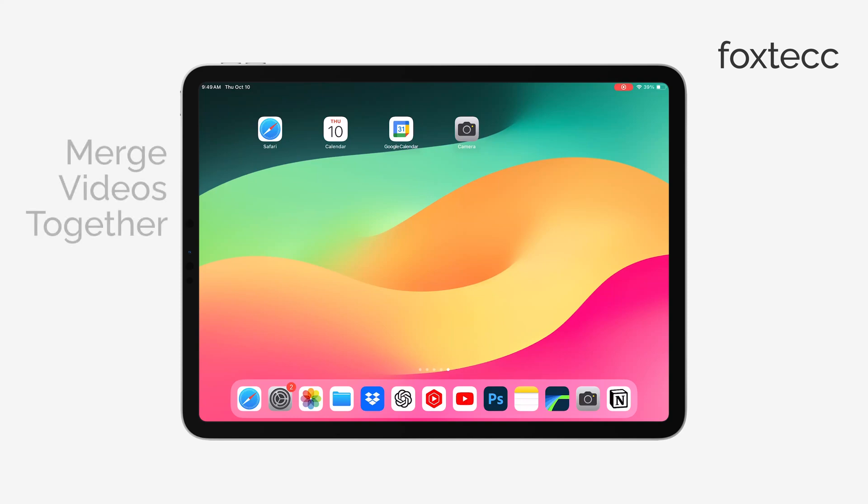Hey, this is Ryan from Foxtech, and today I'm going to show you how to merge videos together on your iPad. Let's get right into it.